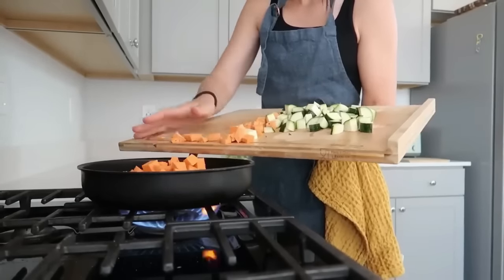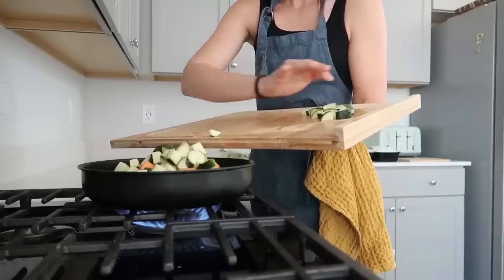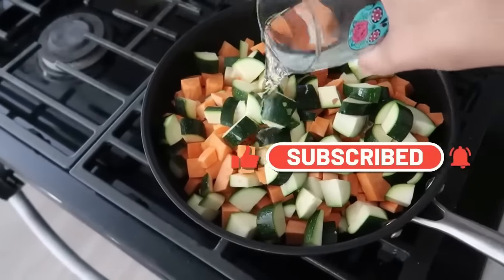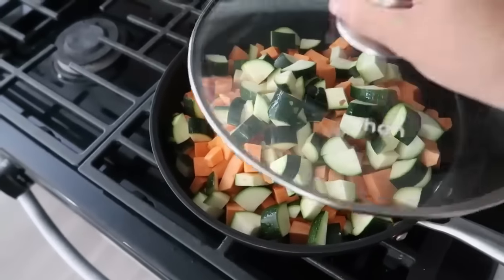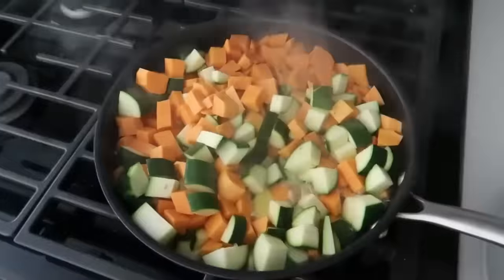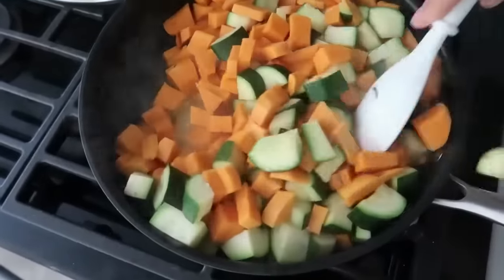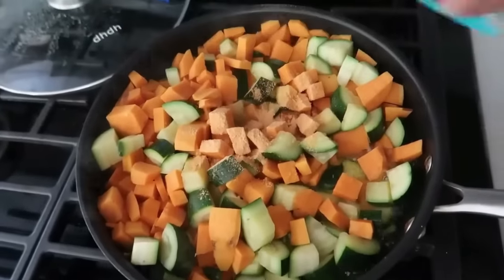I pulled them out after freezing overnight and put the egg rolls into Ziploc bags — now I have a whole freezer full of egg rolls, which is really nice. My husband can take them out and put them in the oven or air fryer whenever he wants. For the filling, I added the sweet potatoes and zucchini to a skillet with about a half cup of water, put the lid on, and let them steam. The zucchini released its water and helped the sweet potatoes cook really fast — only about 10 to 12 minutes.